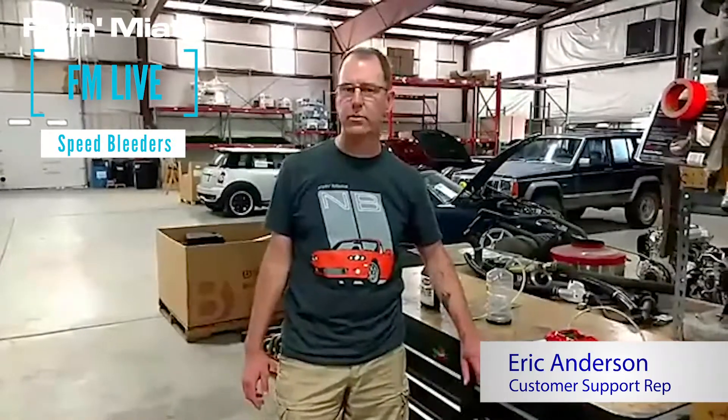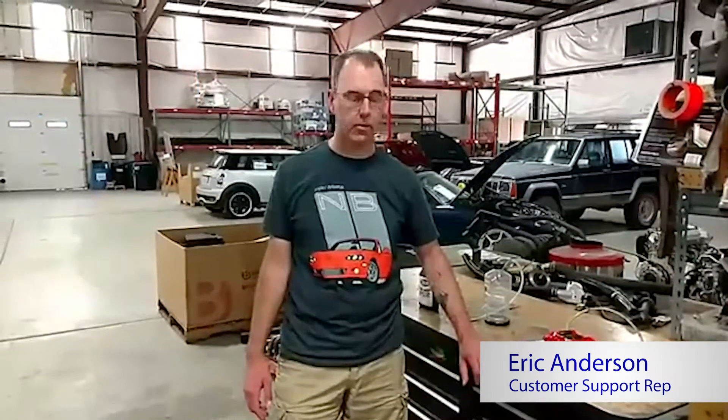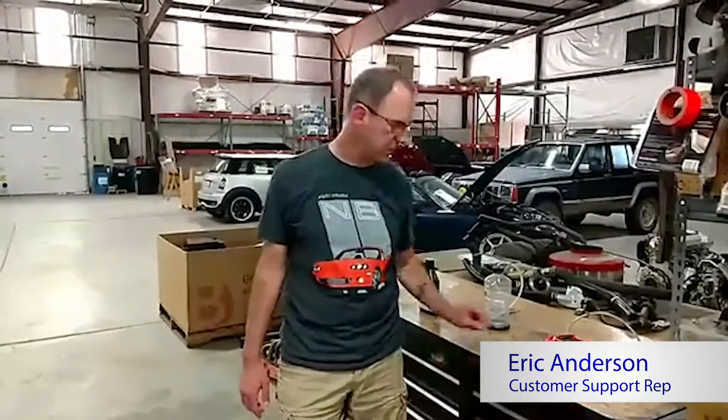Hello, everyone. Welcome to another Thursday edition of Facebook Live at Flying Miata World Headquarters. Today we're going to talk about brakes. In particular, we're going to talk about speed bleeders.